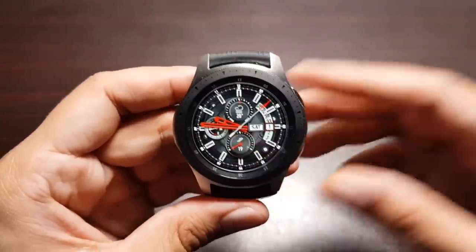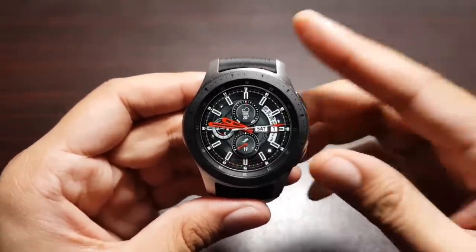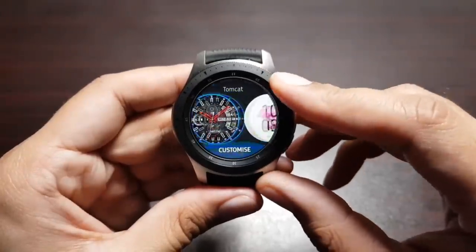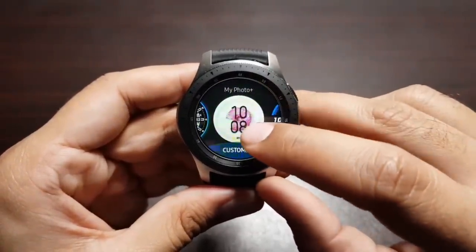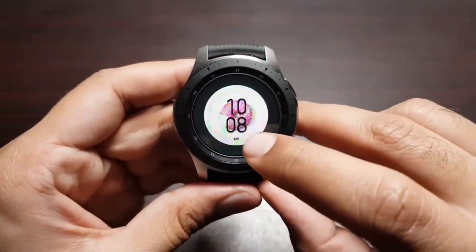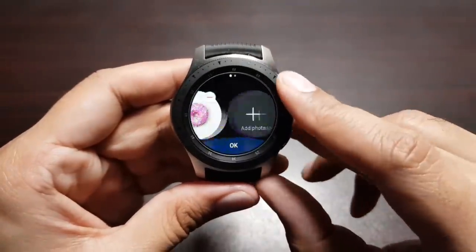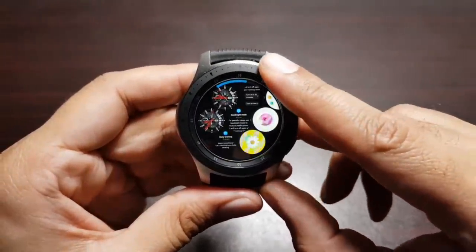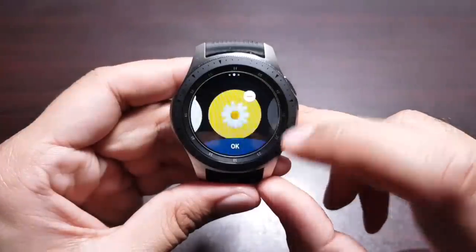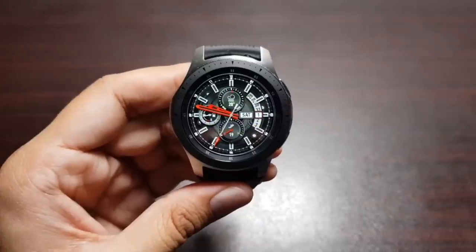You can set your own custom photo as your watch face. Go into the Gear app on your phone and transfer photos from the phone to the watch. Then access them in the Gallery app, go to Watch Faces, select the 'My Photo Plus' watch face, customize it, go into Background, add a photo, and select from your gallery. Now you'll have your own custom photo as a watch face.